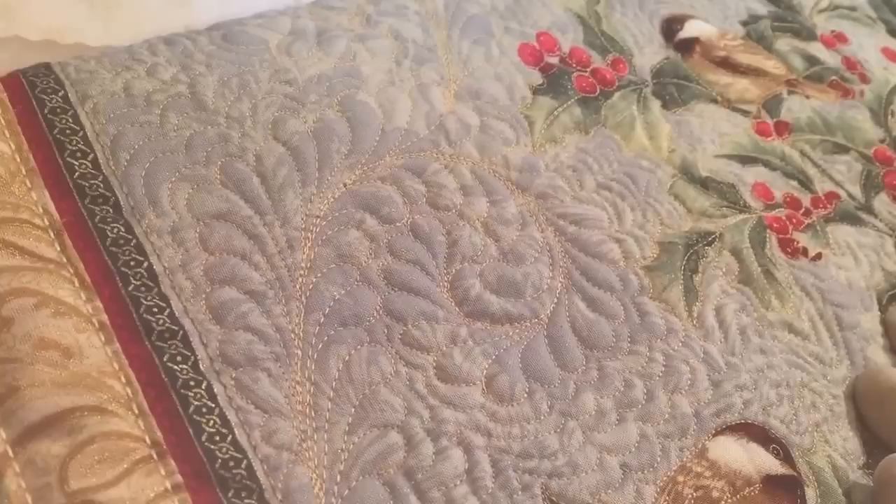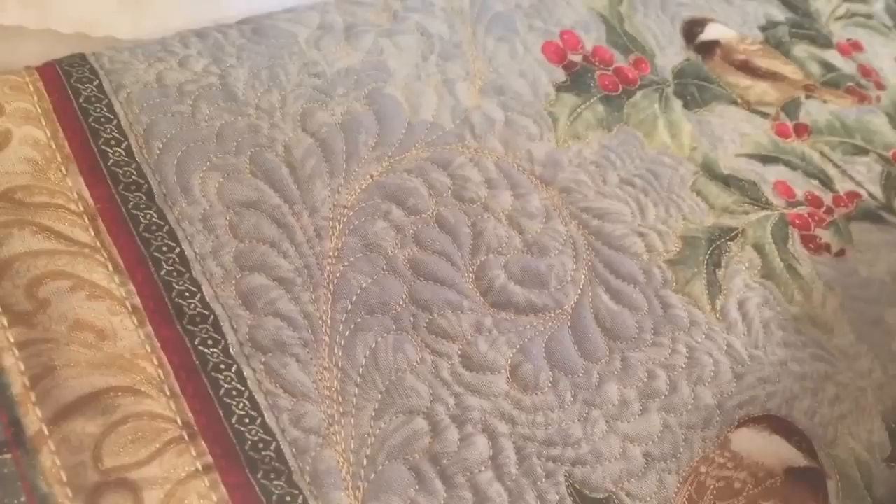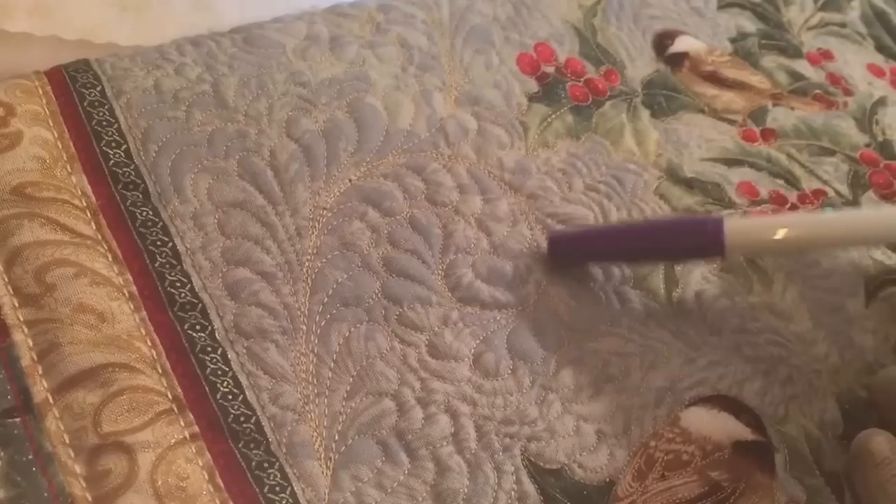This cute little panel from Banartex made by Jackie Robinson creates a wall hanging, a table runner, and four coasters out of one panel and a little bit of yardage. So on the wall hanging, I stitched out several of these curved feathers and I would like to share with you today how I went about doing that.